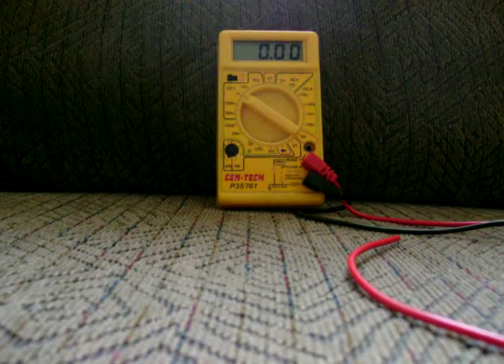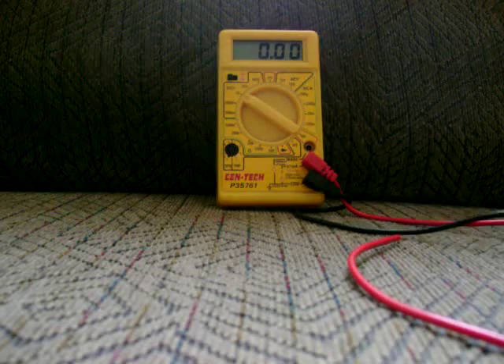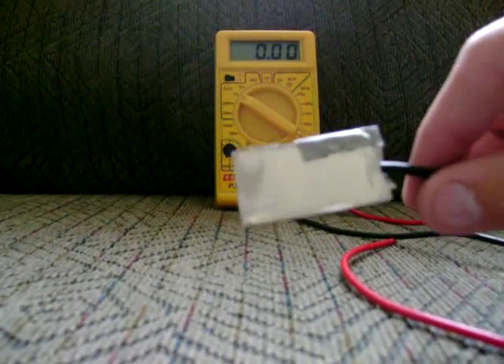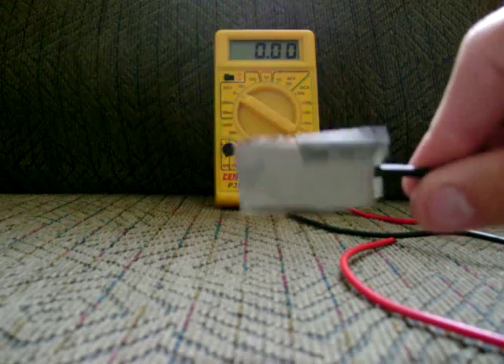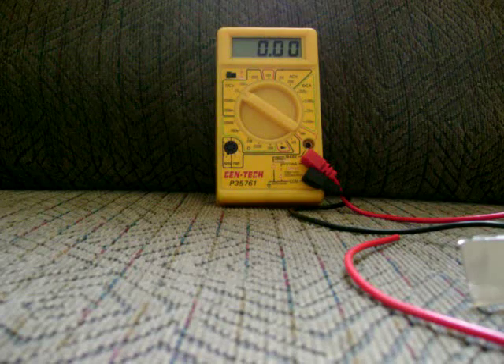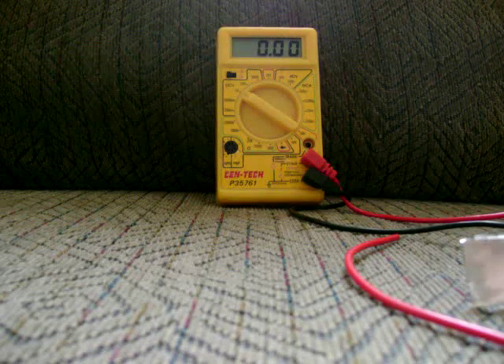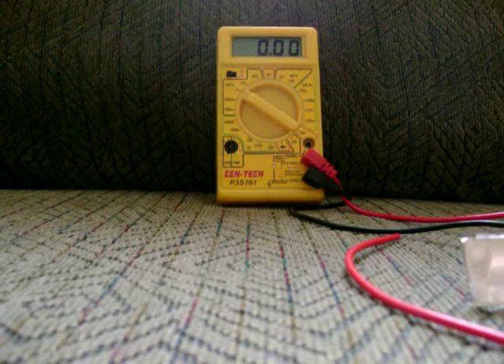Hey, this is James again with Above and Beyond Fuels, wanting to show you another neat little trick for how you can get voltage. What I've got here is a piece of aluminum — scrap aluminum from one of my projects — and you can replicate this project too. All you have to do is have a copper wire and a piece of aluminum, like aluminum foil or something.